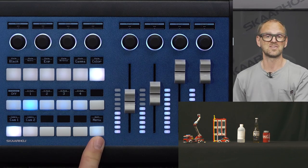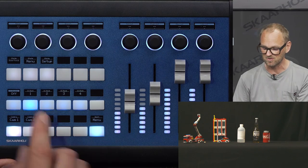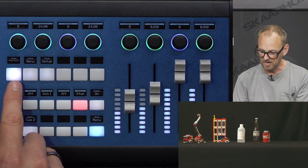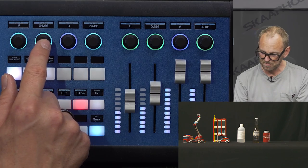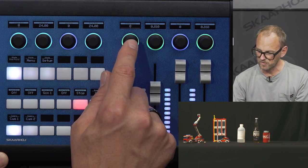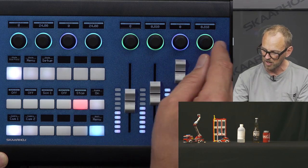In this menu section we have zoom and focus. Pressing the button gives zoom controls up top: creep zoom, step-based zoom, zoom speed, and fine zoom. You can do the same for focus: creep focus, step focus, focus speed, and fine focus.